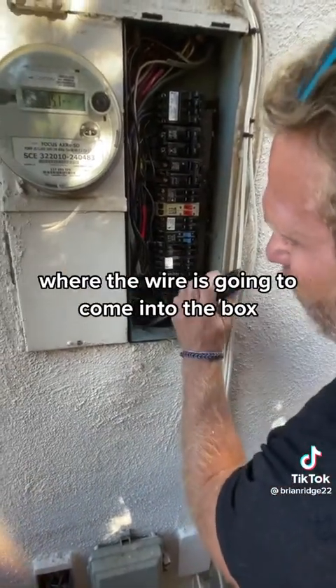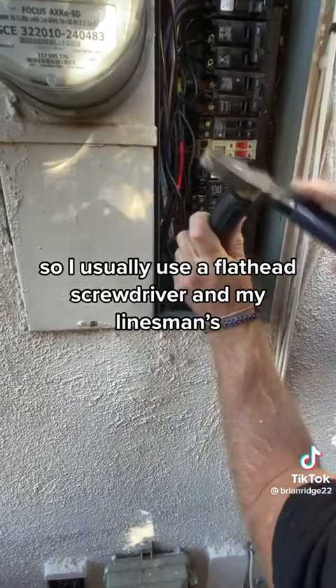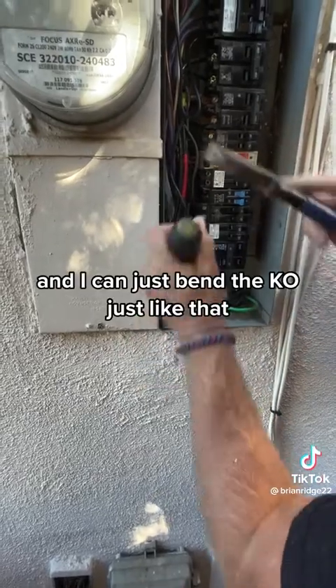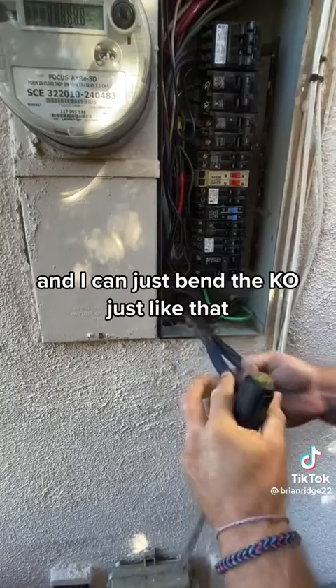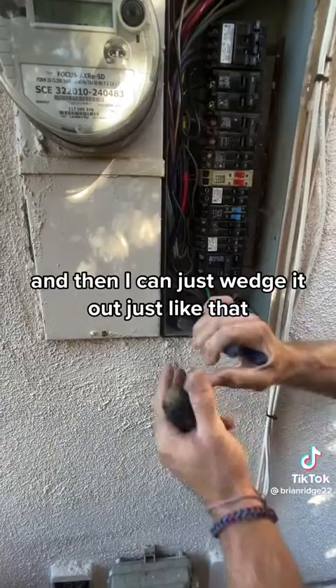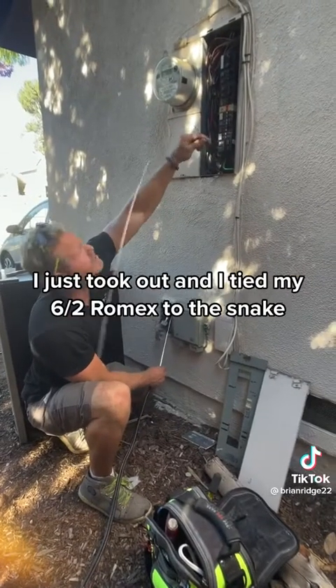At the panel, I need to remove the knockout in the bottom of the panel where the wire is going to come in. I usually use a flathead screwdriver and my linesman — I can just bend the KO just like that and then wedge it out. Then I sent my snake down through the KO I just took out.